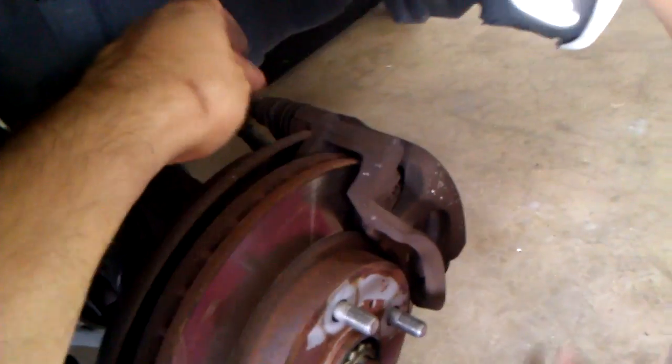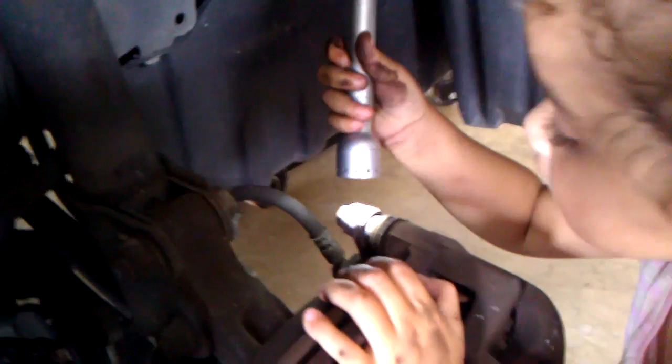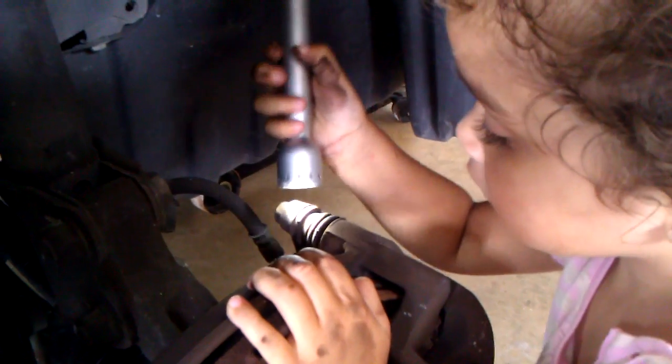Put it here. Let me see. Put it here so I can see. Good girl. Papa.